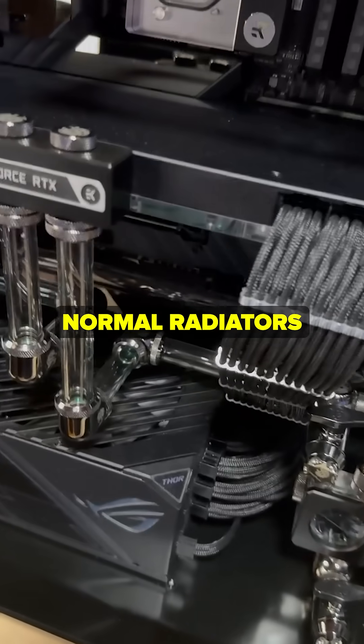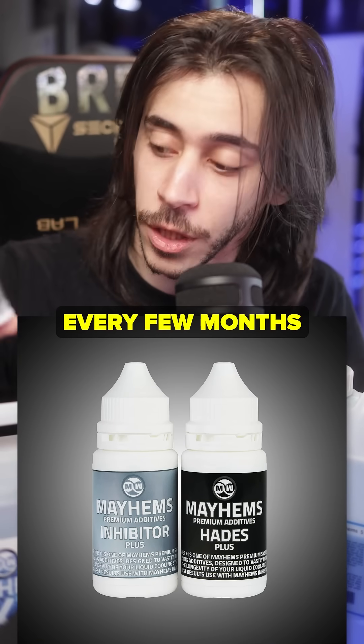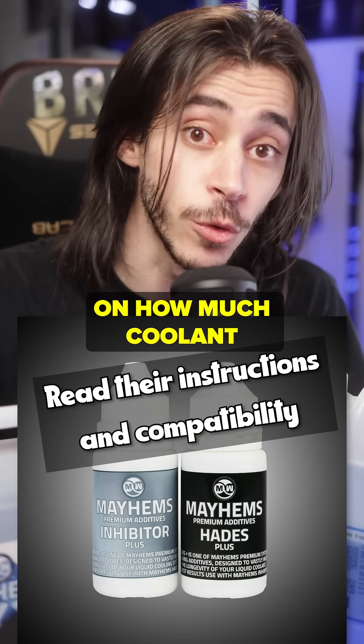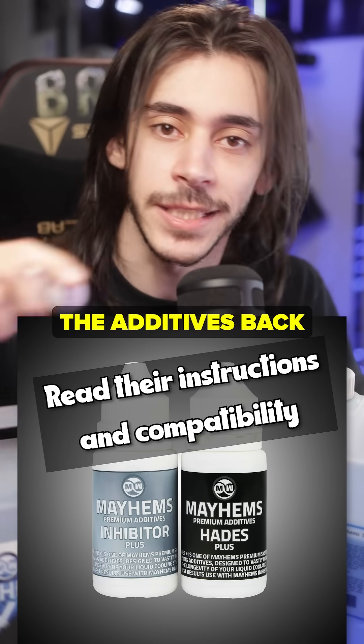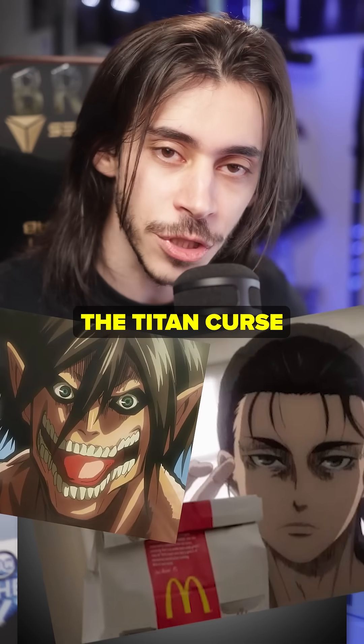Mayhems sell these things so that you can revive your coolant. Every few months you put a few drops — depending on how much coolant you have — and it gives it all the additives back and everything it needs so that you don't grow Titan curse in your loop.